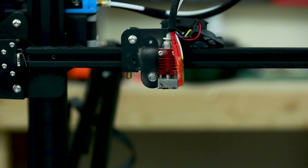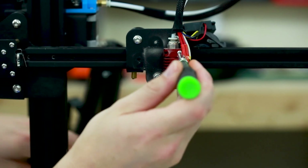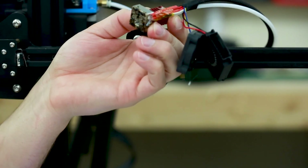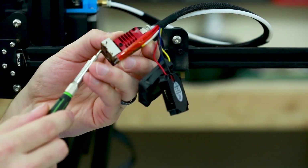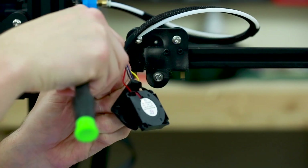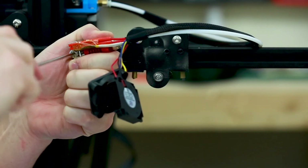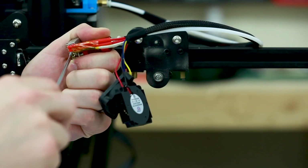Now we're going to take out the hot end, which is held in by just these two screws on the cold end or heat sink part. Now that's off, underneath here there is a very small grub screw which will release the heater block. There's the grub screw — the heater block slides out. I also need to release the thermistor since they are tied together — it's just a Phillips screw — and then take this all the way out.